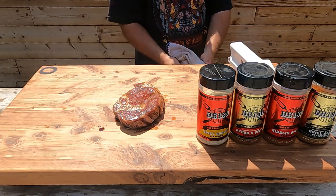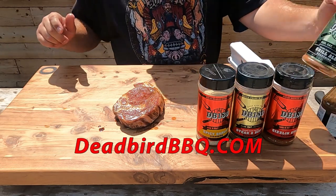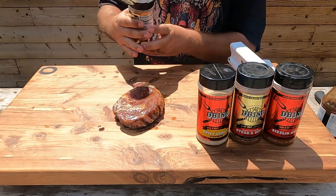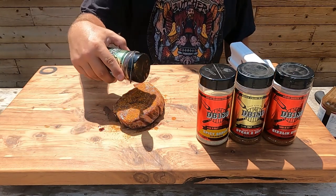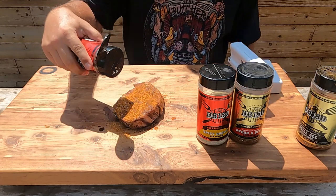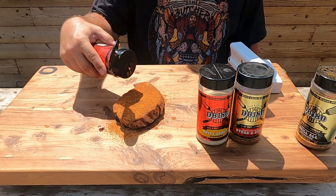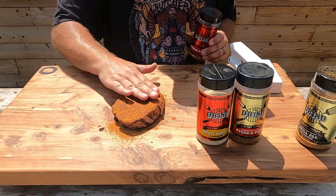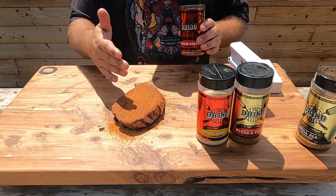A great line of rubs for anything barbecue, especially steak, is the DB 180. We're going to go Grill All on this side, making sure we cover the whole steak with it, then Sizzle Steak. We're going to let this adhere to the meat — just pat it in — and once it gets wet and tacky, we'll flip it over and do the other side.